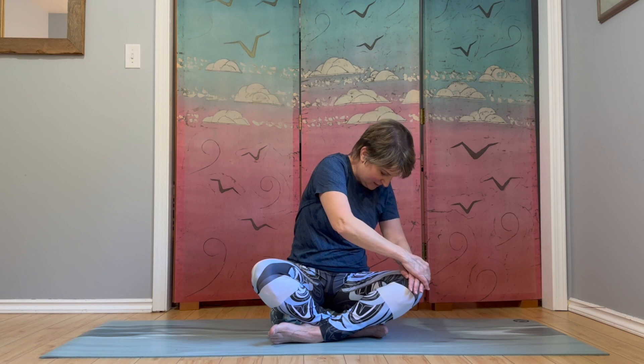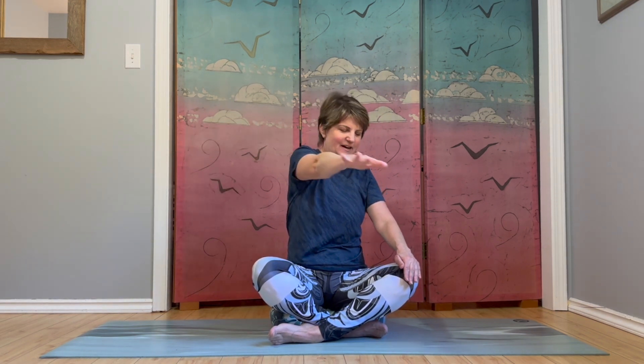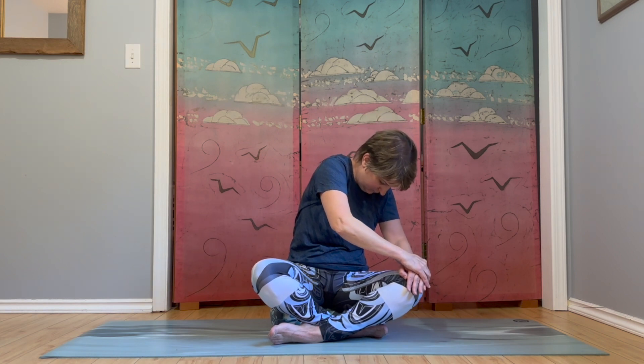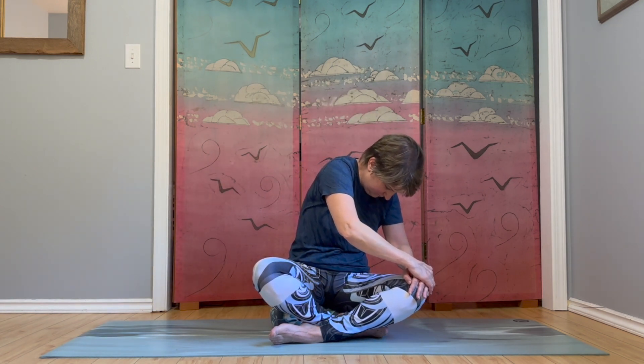We'll do the other side — extending left arm out. Starting with an inhale, exhale as the arm crosses midline, hand over top of your knee, just allowing yourself to round forward. Sitting tall, arm out to the side. Big inhale, exhale across midline. Reaching out to the side. And one more. Lifting up. Nice work. Bring your hands down. We'll roll the shoulders up and back and down one more time, just reminding ourselves to keep the shoulders back and down.